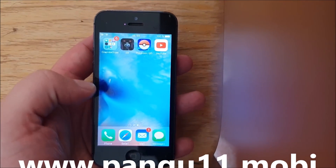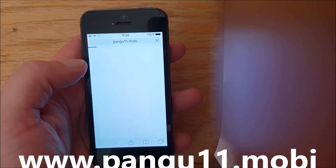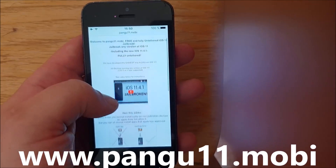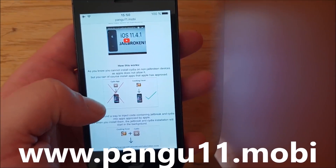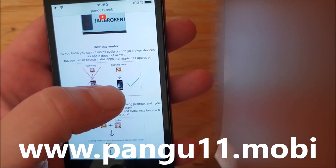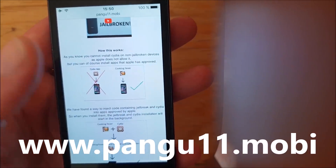Now what you need to do is simply from your iOS device start up your Safari browser and go to this address here: pangu11.mobile. Here you will get a brief explanation of how this works. They will tell you that you can't install Cydia on a device that has not been jailbroken, but you can install Apple-approved apps like Cooking Fever as an example.